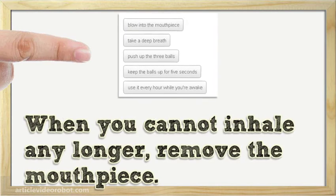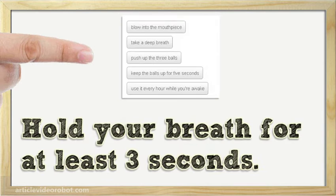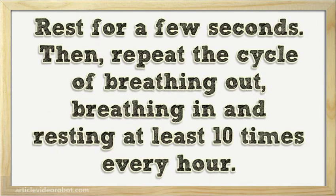When you cannot inhale any longer, remove the mouthpiece. Then breathe out normally. Rest for a few seconds. Then repeat the cycle of breathing out, breathing in, and resting at least 10 times every hour.